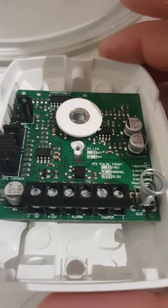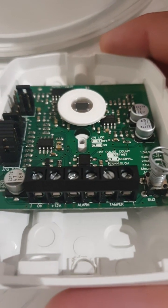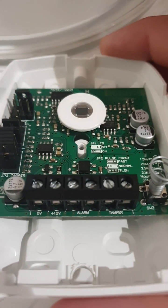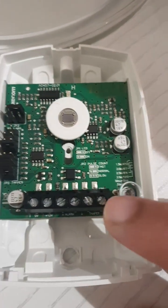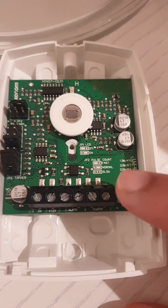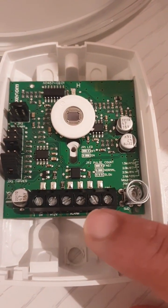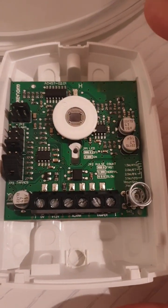Now we're going to look at the terminal blocks. If you look at the first two terminals, those are the tamper terminals — that's your tamper circuit. It's basically a switch controlled by a spring. When you press this spring you'll have continuity between these tamper circuit terminals. If you put your multimeter across these two terminals and press the spring, you will see the continuity.